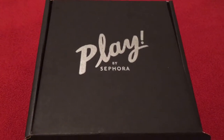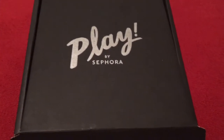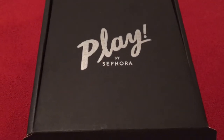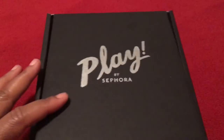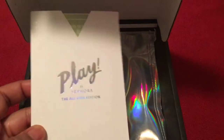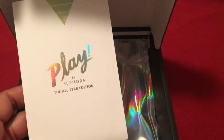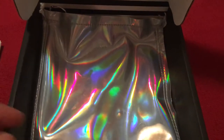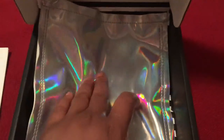Hi everyone, welcome back to my channel. My name is Pauline Newman. I'd like to share with you my Play by Sephora — this is the All Star Edition. You can see here it says Play by Sephora All Star Edition. This is sort of like an envelope with the cards of all the products that's in there, as opposed to the newsletter that usually comes with the regular Sephora Play. And then we have this holographic or iridescent bag that has everything in it.